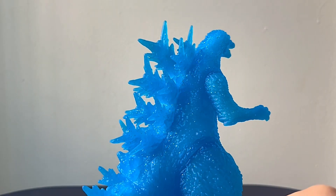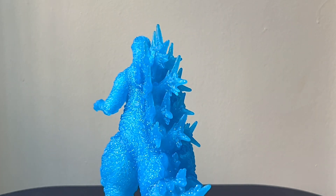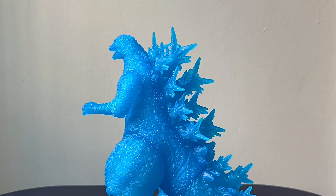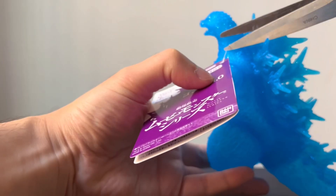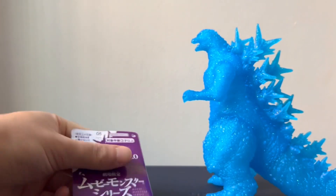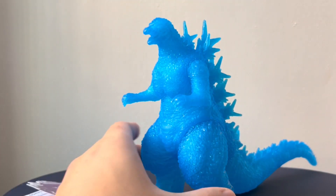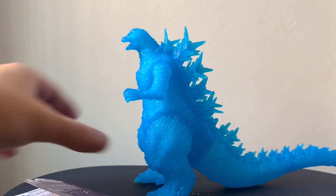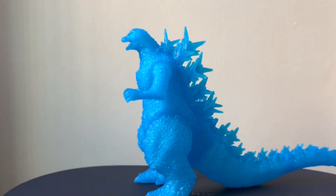You may have noticed that the tag is no longer attached to the figure. That's because when I was trying to do this review, I was getting so frustrated by the fact that this piece of cardboard was just blocking 40% of the figure, so I ultimately decided to just cut it off. I know that may be blasphemy to Movie Monster Series collectors, but while I did save the tag, I did not want it attached to the figure at all. I felt like it was just hindering the figure, especially with such a nice silhouette.